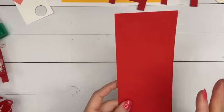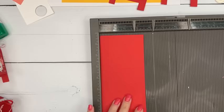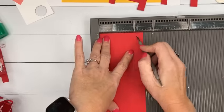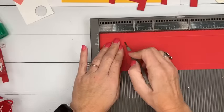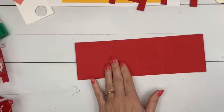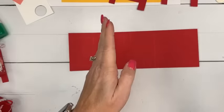Now here comes a part you really need to pay attention to. You're going to need a piece of real red that measures three and a half by ten and a half. On the short side, score it at half an inch and at three inches. Turn it to the long side and score it at two, five, and seven. You'll have a small section, a medium section, a small section, and then a large section. This large section is the part that's going to be rounded.